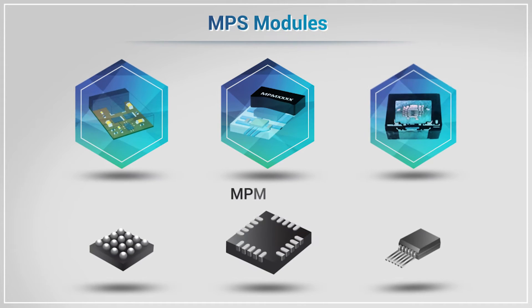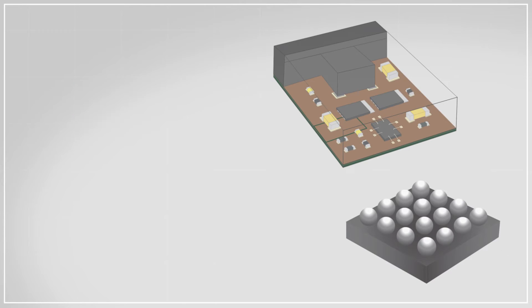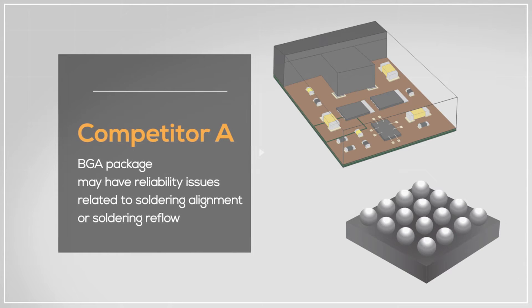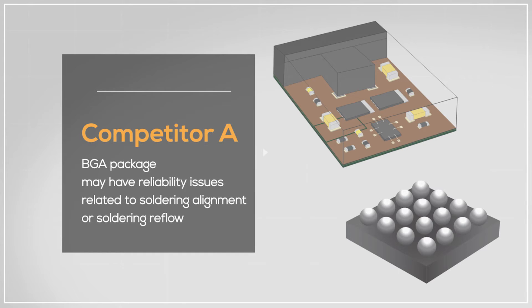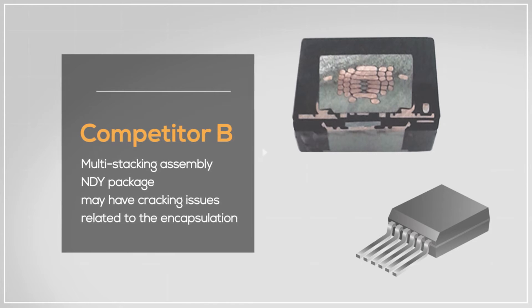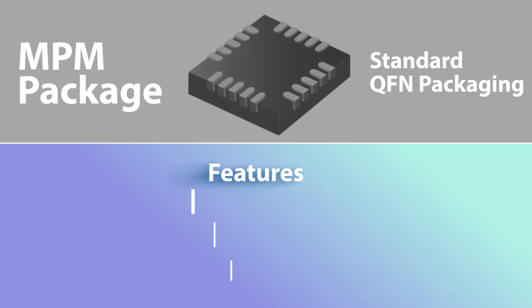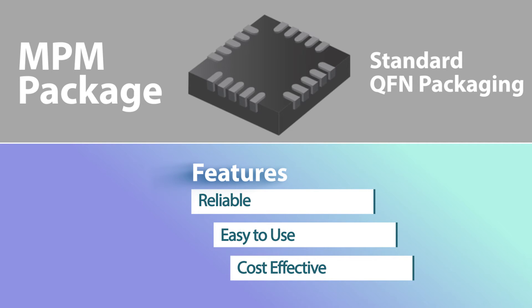Compared to other power modules in the market where the assembly process often involves multiple steps, MPS modules have superior performance and inherent reliability by eliminating complicated and unnecessary assembly steps. With a PCB-based assembly process and BGA package, there may be more reliability issues related to soldering alignment or soldering flow. With a multi-stacking assembly process and NDY package, there may be cracking issues related to the encapsulation. MPS's single-step robust manufacturing process with standard QFN package reduces complexity, which reduces the failure rate.